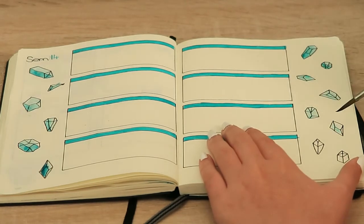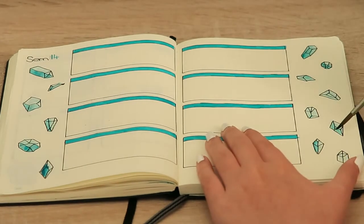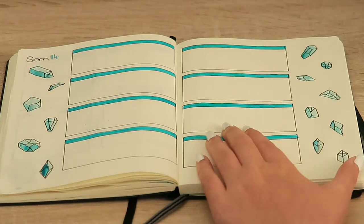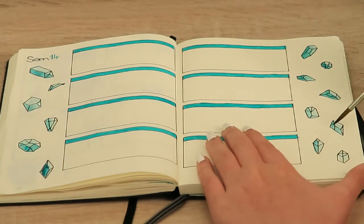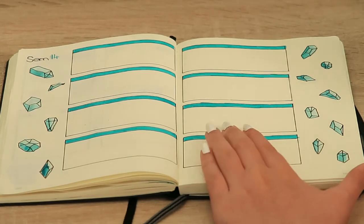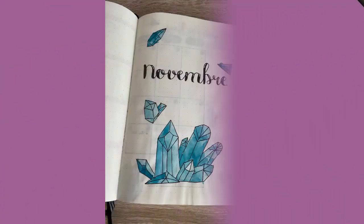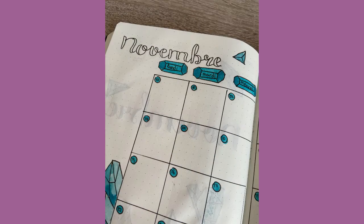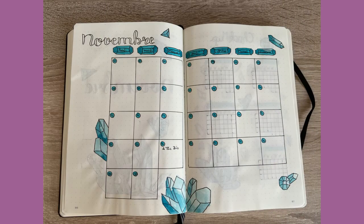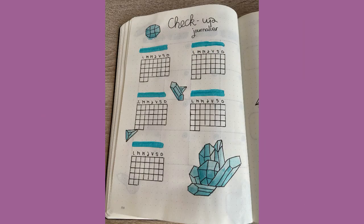One thing I forgot to do this summer was to film close-ups of all the spreads — I completely forgot, so there are just pictures that I took for Pinterest. Sorry for that, but I hope you still enjoy! If you like, don't forget to leave a like and subscribe to my channel if you want to, and I'll see you guys in the next one — bye!